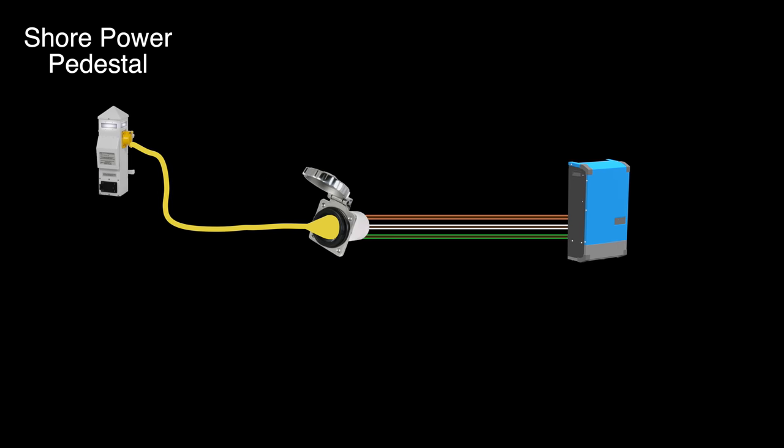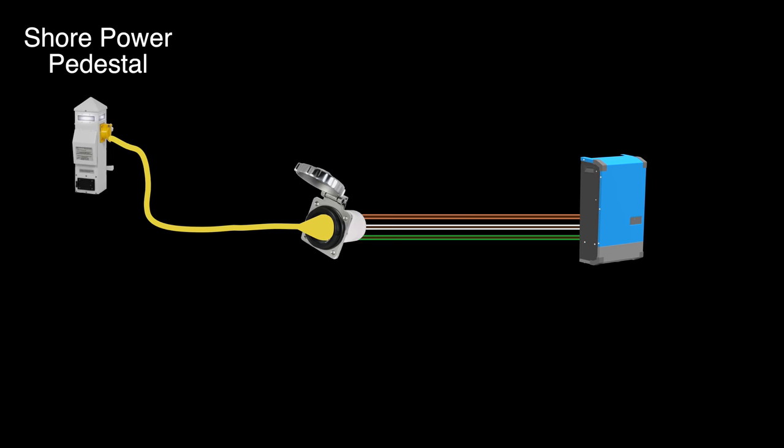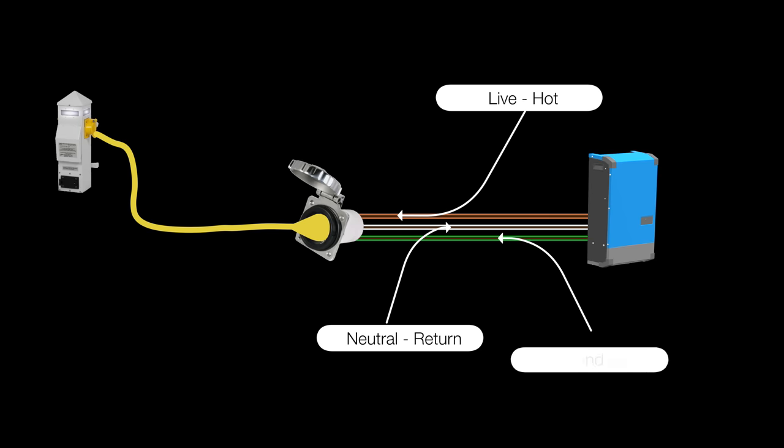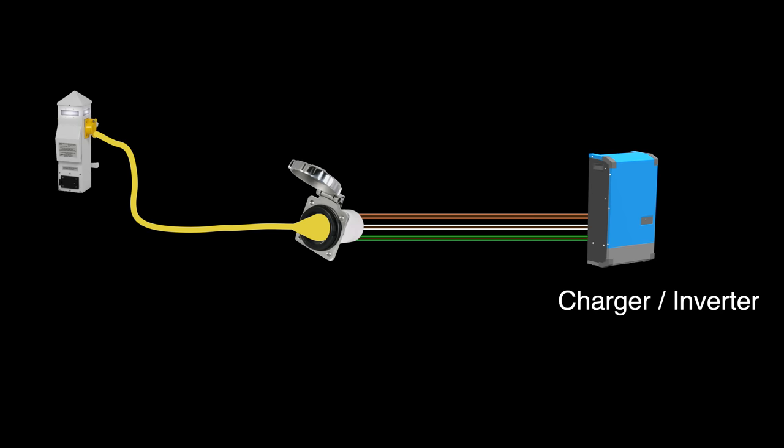Here's how shore power should work in a properly functioning marine electrical system. There are three wires: the live or hot wire, neutral or return, and the ground wire. When we use power aboard, AC alternating current flows in the hot wire and back through the neutral wire. Current always wants to flow back to the source — in this case, the shore pedestal. Nothing at all should flow along the ground wire; it's there just for safety in case something goes wrong.